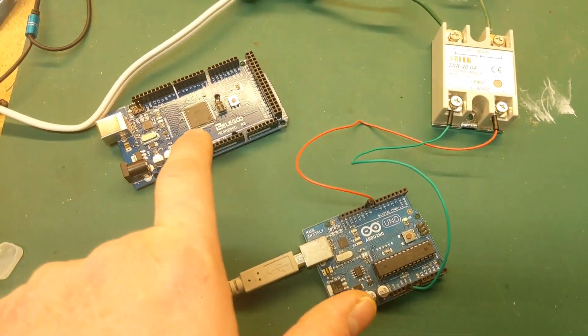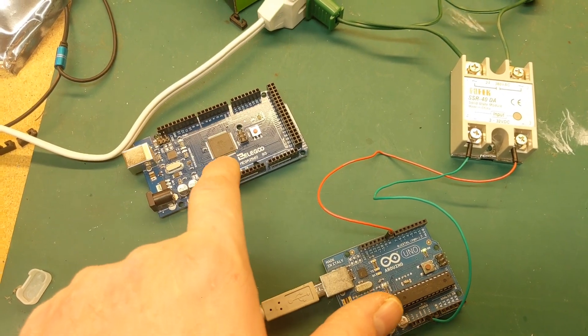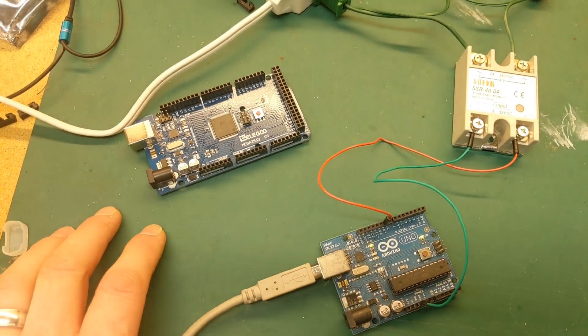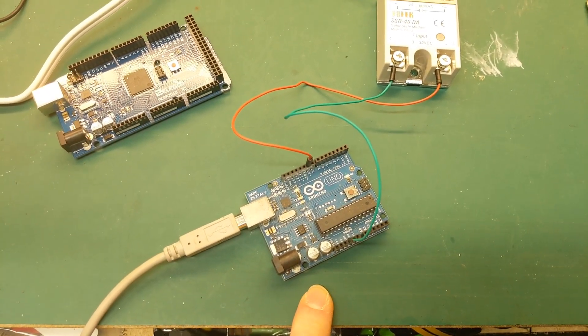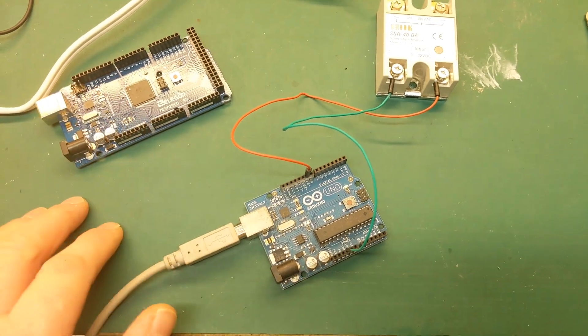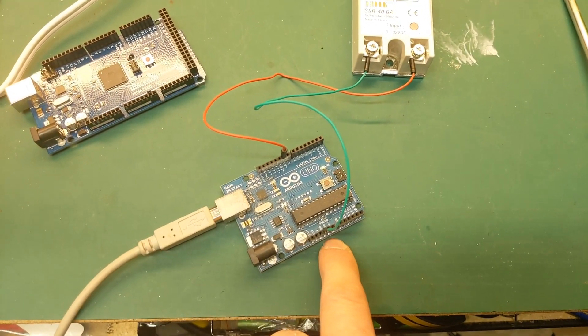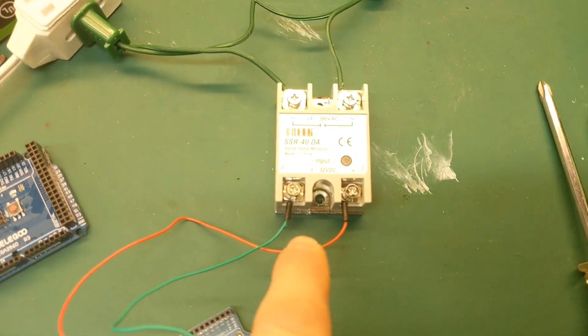I was originally going to use this MEGA because it's what's running my display outside in the yard, but this board doesn't power on — it's actually bad. That's the first one I've had fail. I did have a UNO that I programmed pin 9 to pulse every half a second. There's a ground wire over here and pin 9 is right there, and I have it powering a solid state relay.